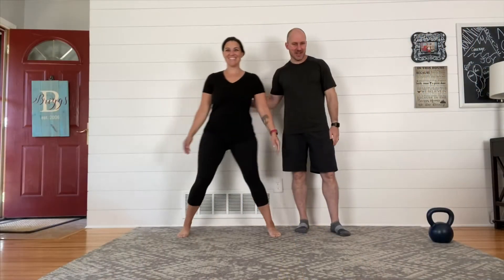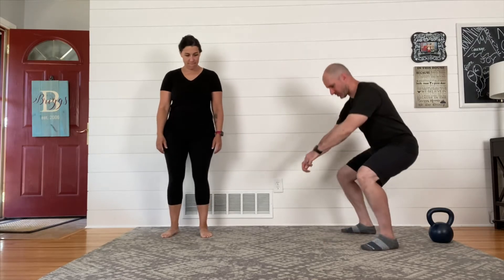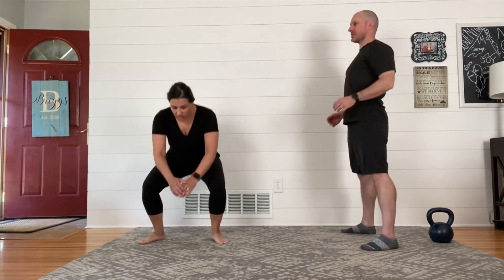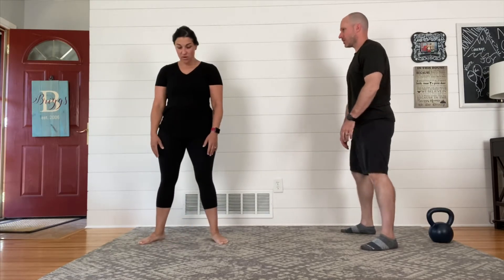Welcome to another Working Out with Aaron Briggs video. Aaron, what's up for today? Today we've got what's called a flow, and this is where we build some exercises one on top of the other. I like these — these are kind of fun.